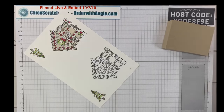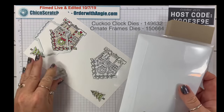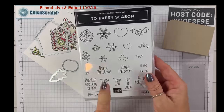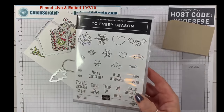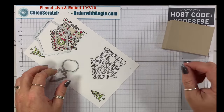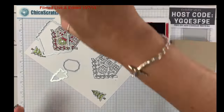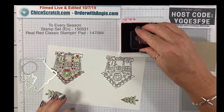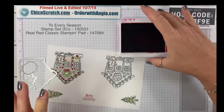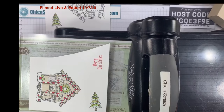Now let's get the dies — we're going to cut the gingerbread house out with that one and the trees out with that one. While we're at it let's stamp the greeting, which is from the To Every Season stamp set. I'll be using this more in the future — the holiday catalog just started around September 5th. That greeting is going to get cut out with the Ornate Frame die.